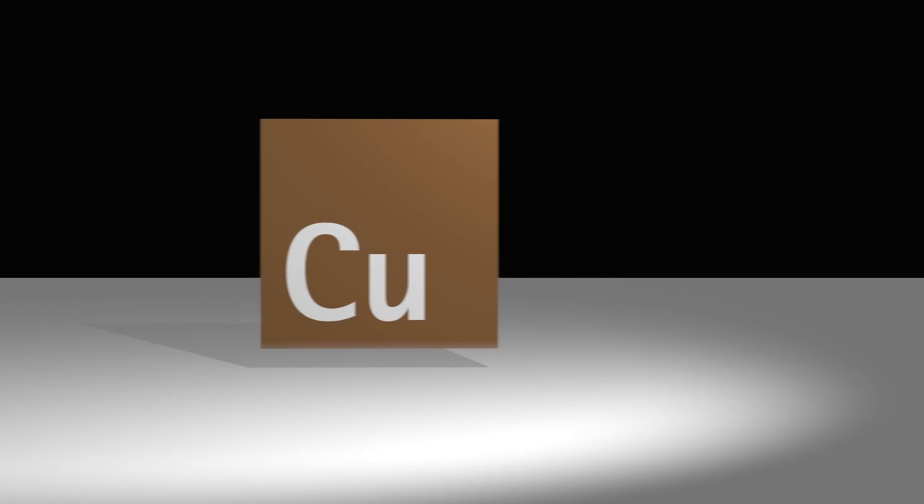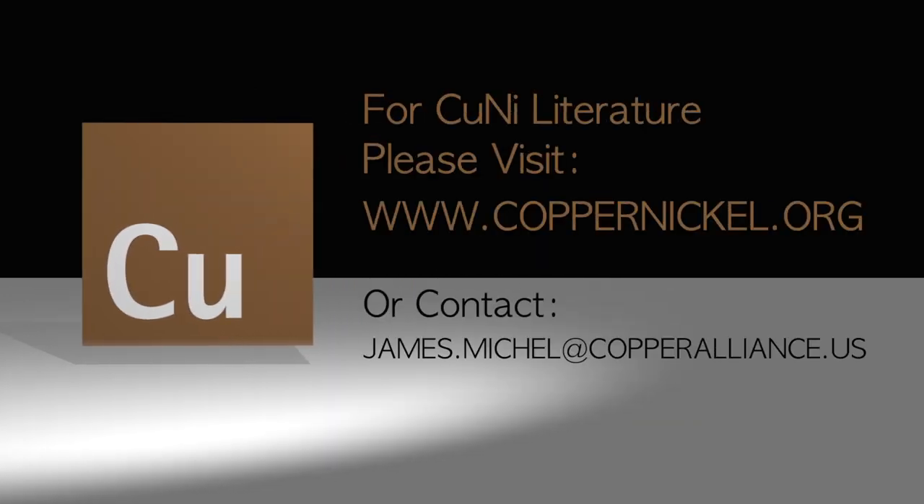In addition to these video presentations, there is also free printed and downloadable literature covering all aspects of copper-nickel alloys, including fabrication, welding, and corrosion resistance.